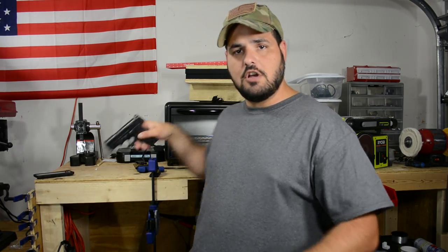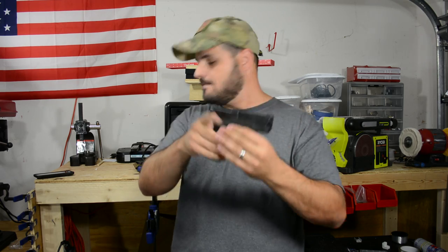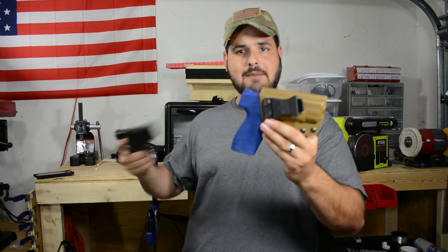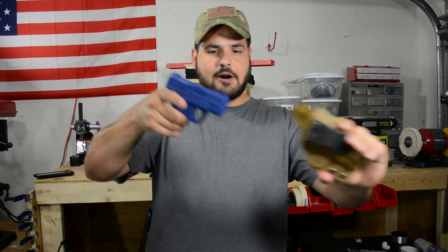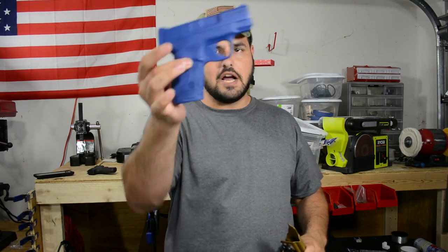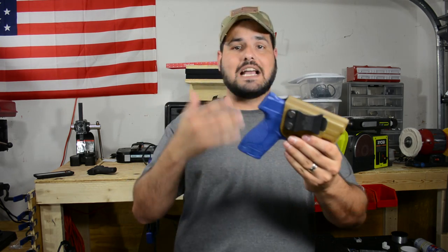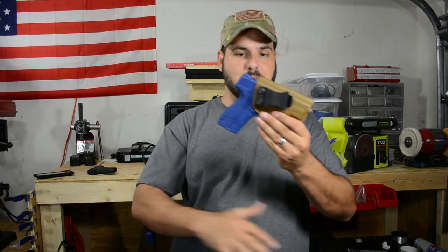Let me show you the M&P Shield — you guys know I like this gun. This is an excellent gun, I love the M&P Shield. Here I've got a Blue Gun for the M&P Shield inside the holster. It works just fine — it's a perfect replica of the M&P Shield, an excellent replica that works perfectly.